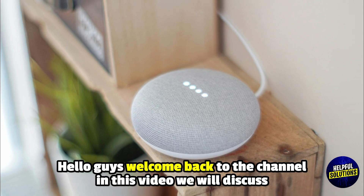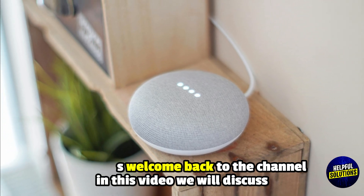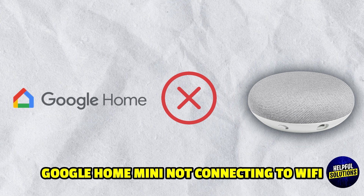Hello everyone, welcome to Helpful Solutions. In this video, we will explain Google Home Mini Not Connecting to Wi-Fi and the Ultimate Step-by-Step Fixing Guide.